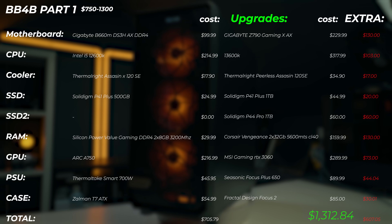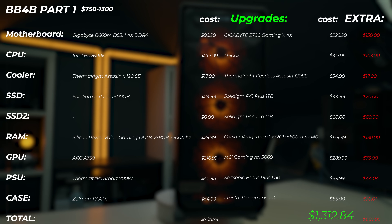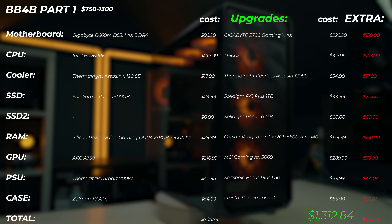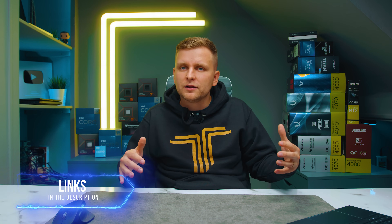The upgrades total around $1,312, which is about $607 extra over the base build. But you really get a lot more performance, better quality parts, and more storage to work with, and you'll be less bottlenecked in applications. Bear in mind you don't have to do all the upgrades. All links are in the description, including alternatives if a part is out of stock or more expensive.